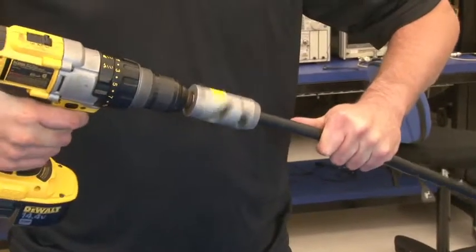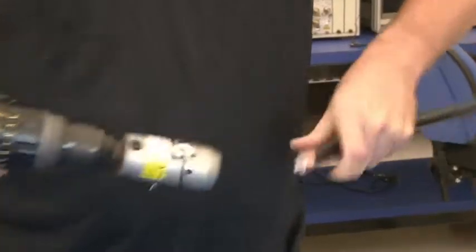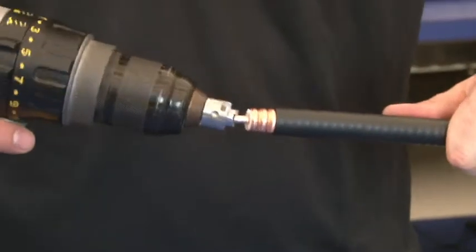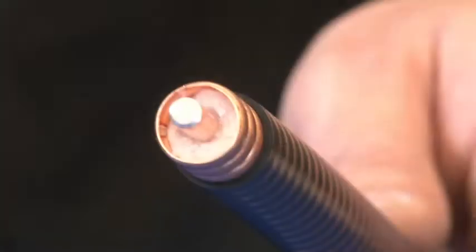Insert the cable into the prep tool. Activate the drill until the prep tool bottoms out on the cable. Remove the cable from the prep tool. Use the CornBit U to remove dielectric until the cable reaches the stop on the tool. The cable will have approximately one corrugation of dielectric removed.